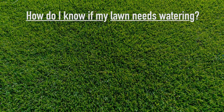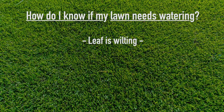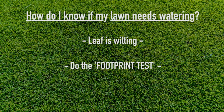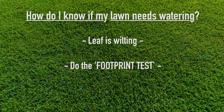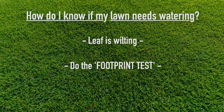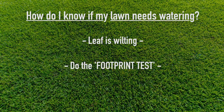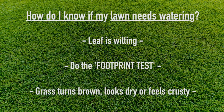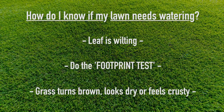How do I know if my lawn needs watering? Just look for the telltale signs — your leaf is wilting or losing color. If you walk across your lawn and leave a footprint behind, then your lawn is likely lacking in water. If it bounces back, your lawn should be well hydrated. This is known as the footprint test. During hot weather, if it is dry and crusty, taking on a brown color, there's a good chance it needs water.